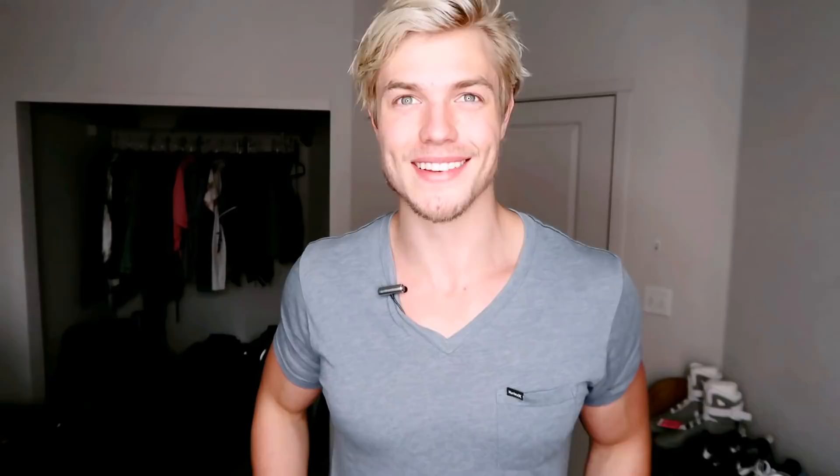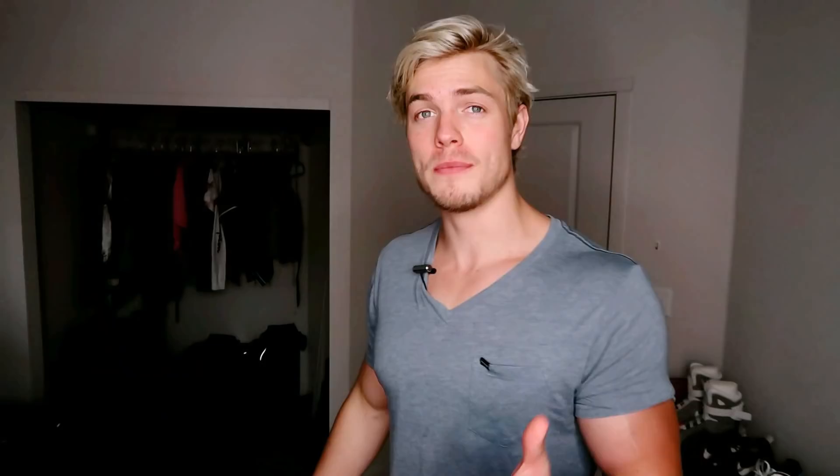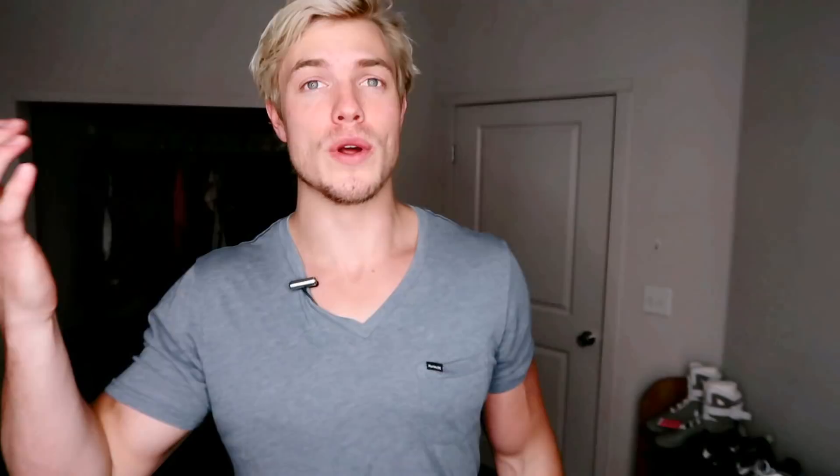My next tip is to put borders on your arms and legs. For the arms, wear a watch along with your sleeves. This gives your arm a starting point and a stopping point — without anything on your wrist, your arm kind of just looks like it goes forever. It's an optical illusion: when you see one border here and one border there, the arm looks more compact and in that sense bigger and broader. Wear a watch or a bracelet to create that starting and stopping point.